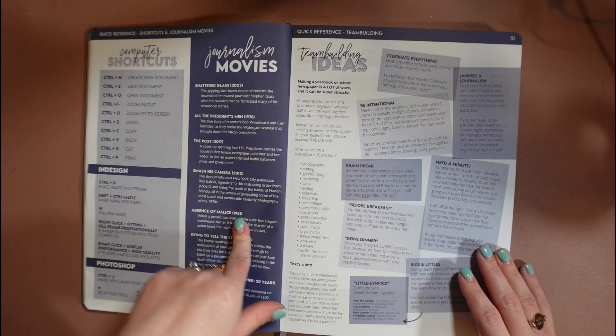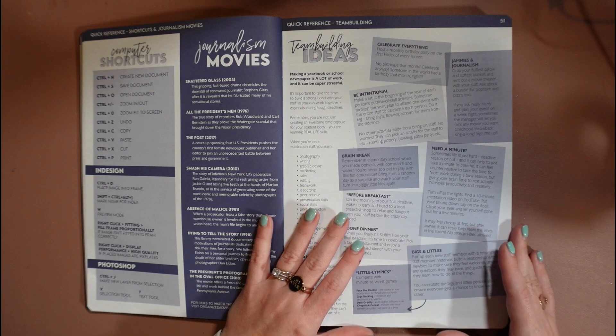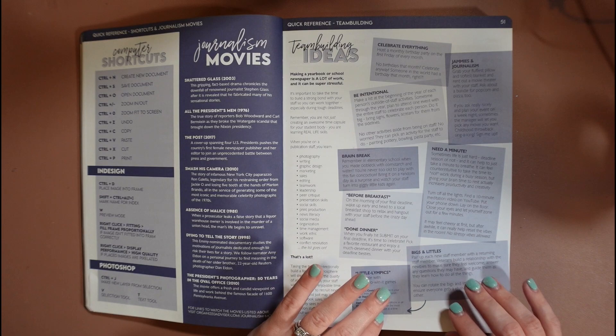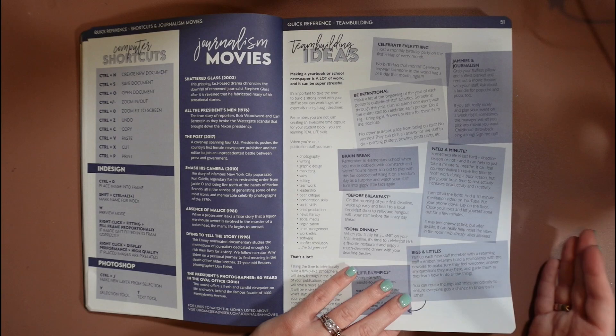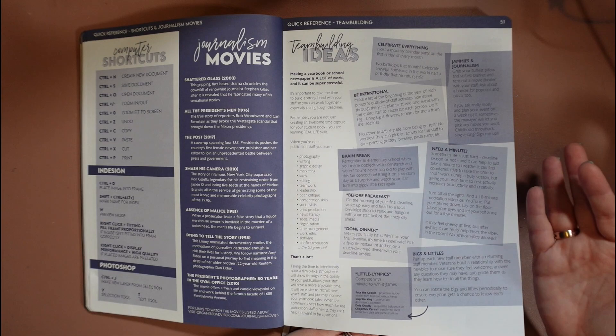Then we have a couple of team building ideas — one of my favorite pages. I think it's super important, and it was something I really worked hard on with my staff: always building a culture where everyone feels welcome and it feels like a family. Creating a good publication kind of comes out of that. So team building and taking time to really get to know each other at the beginning of the year is super important — it makes it easier when you get to the heavier deadline season because everyone already feels like part of the same team.